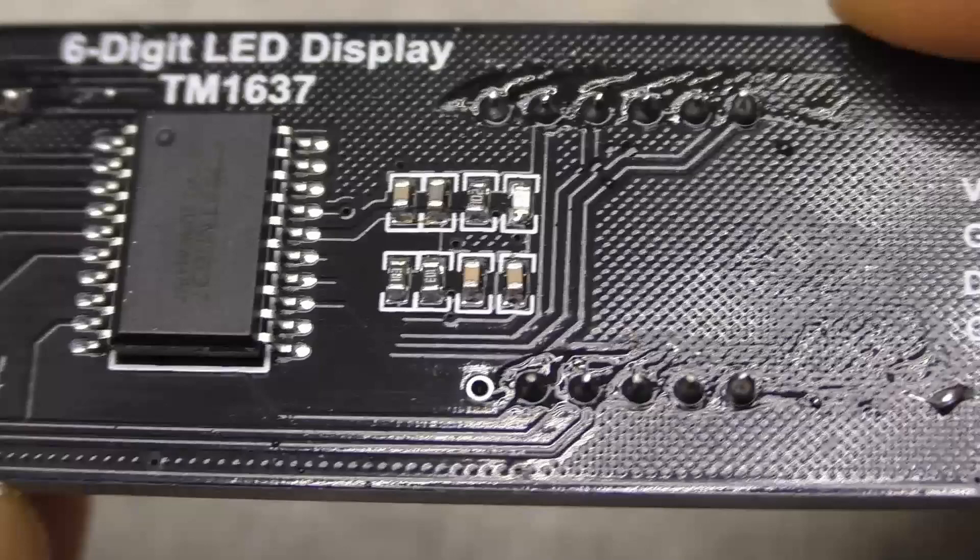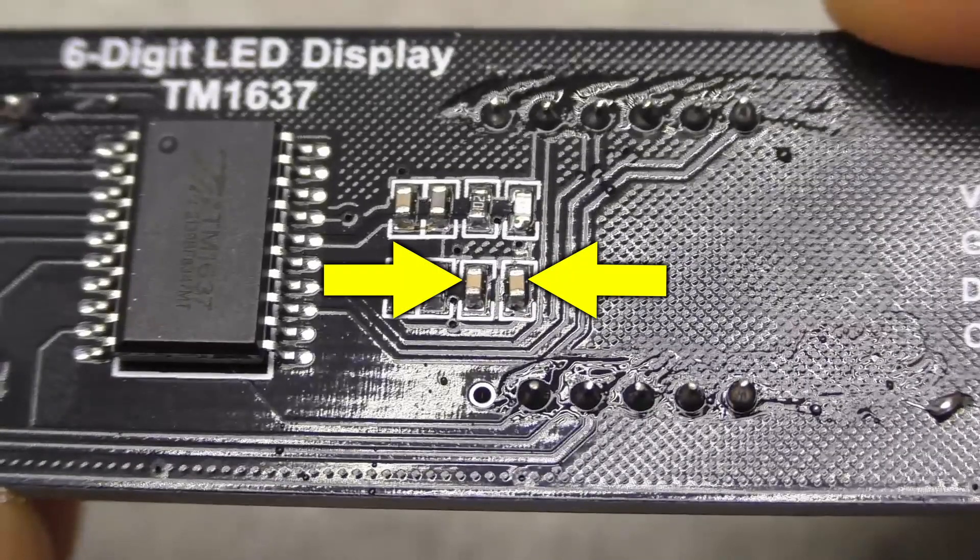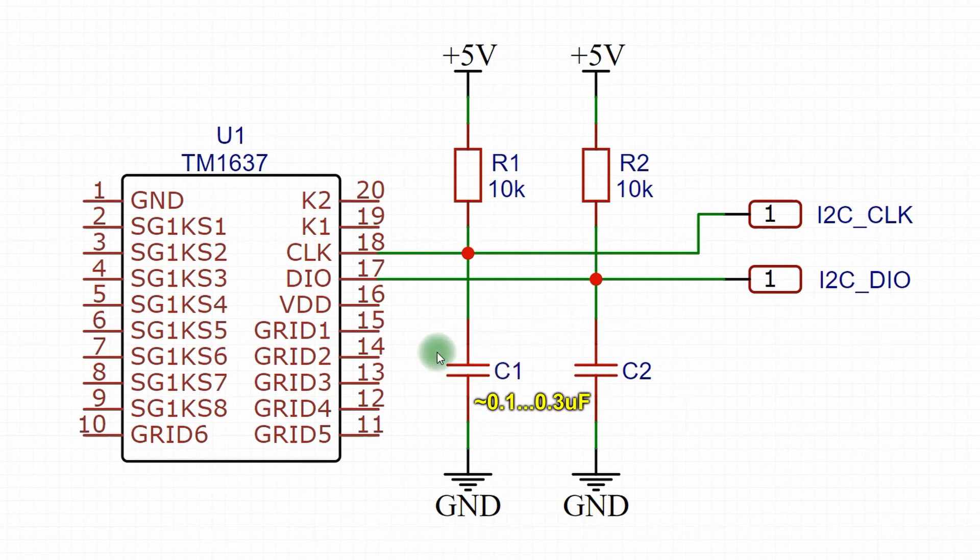The reason was very simple. These capacitors are connected to ground and they have a rather large capacitance, so the control pulses are strongly smoothed. As a result, the controller does not understand commands.